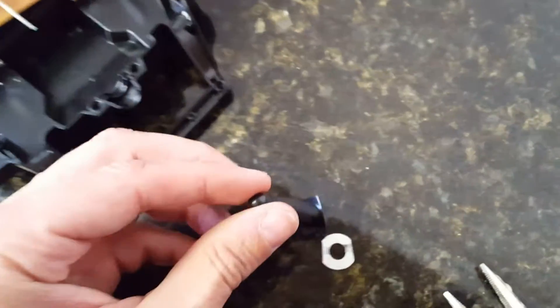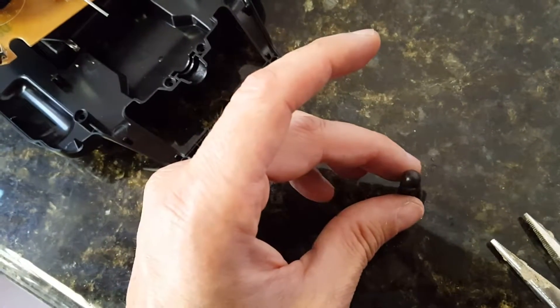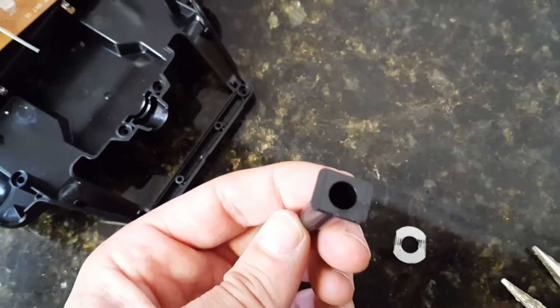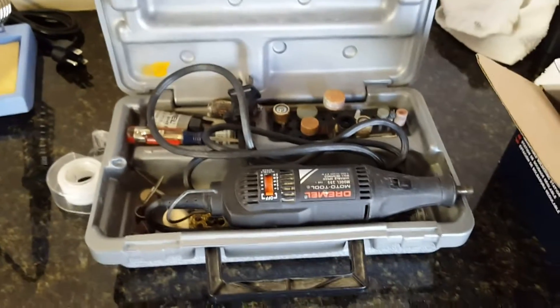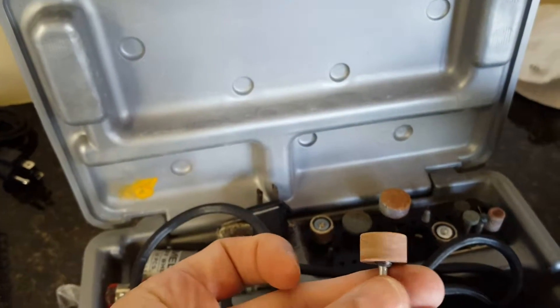I had to file the round metal washer because the two controller sides wouldn't close. I just matched the shape with the old antenna. I used my Dremel and this small grinder tool to shape the washer.